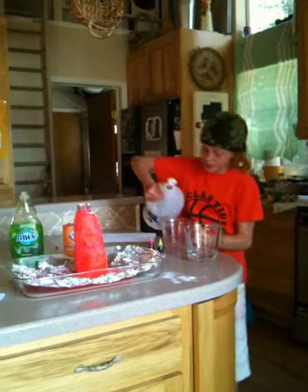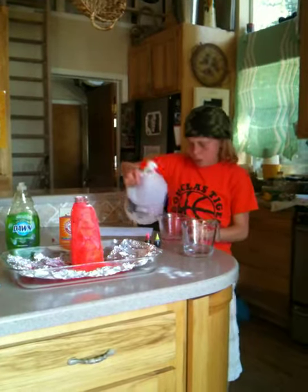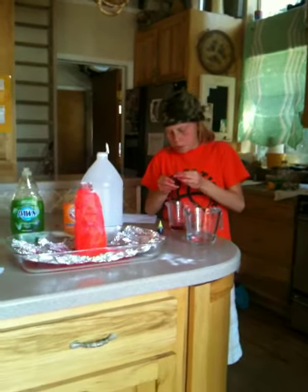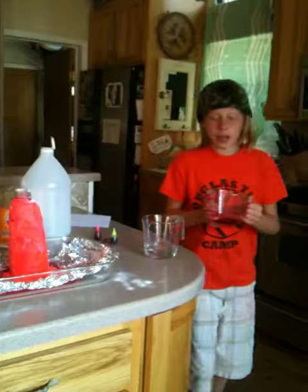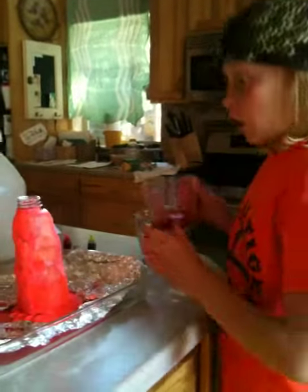Then you pour vinegar into a cup like this and add food coloring. Then when you're ready, pour the vinegar into your bottle and watch your explosion.